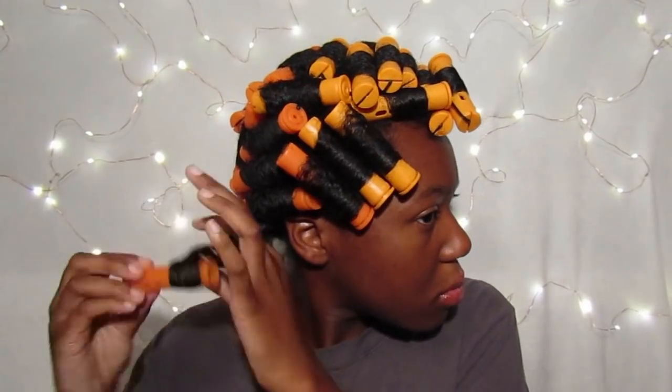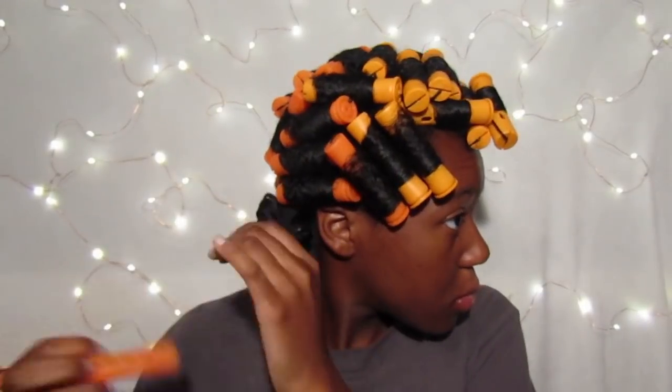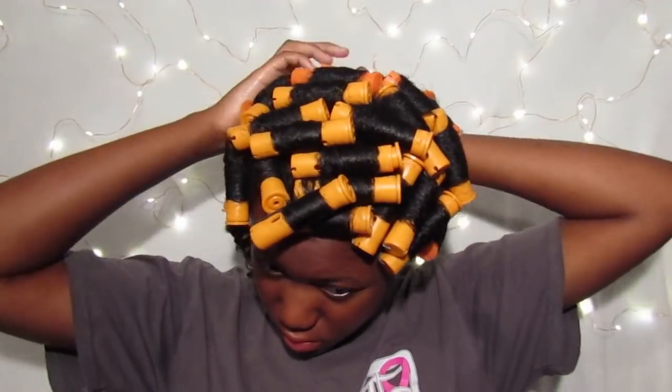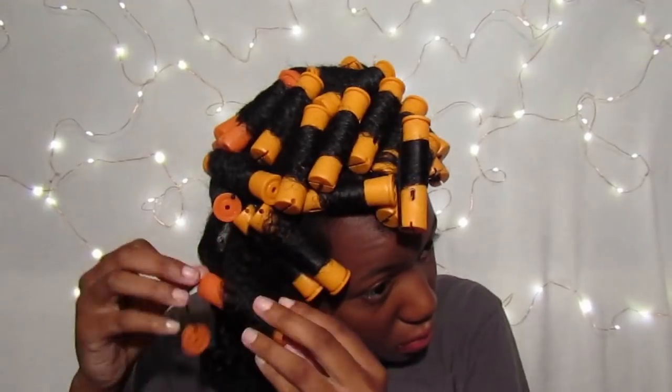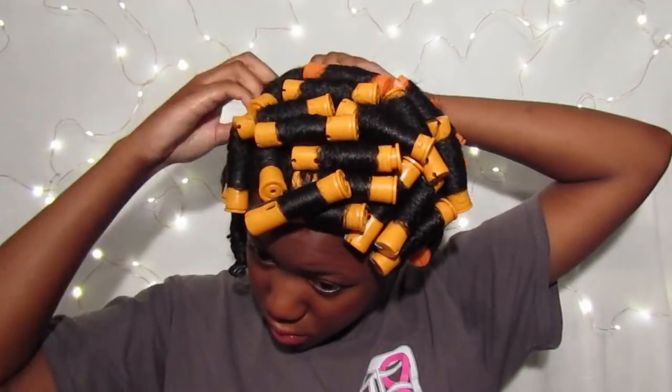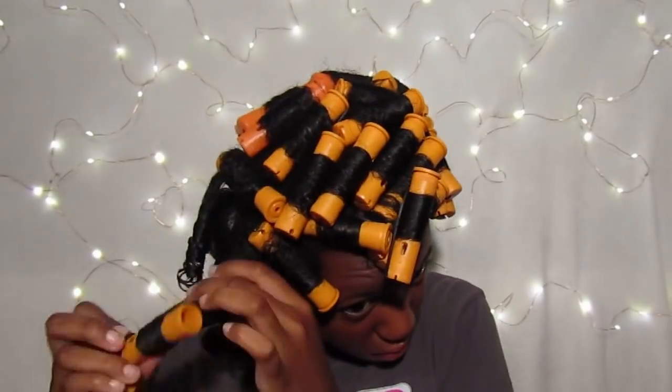A few of the rollers were tangling up my hair, so I do want to suggest buying high quality perm rods, because if you don't, they will tangle up your hair and get caught in the little fringes. Please invest in high quality perm rods. The back of my hair has some cheaper perm rods, but the front has a better quality perm rod.